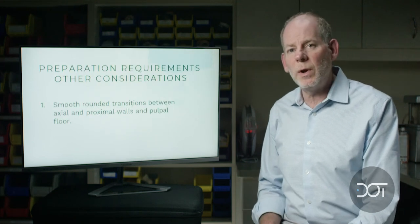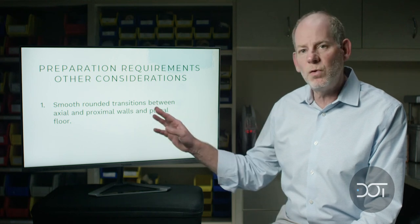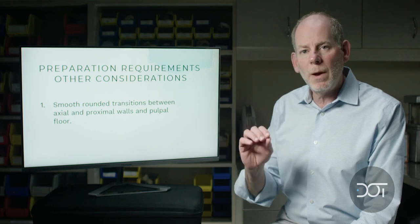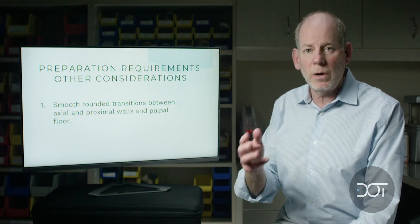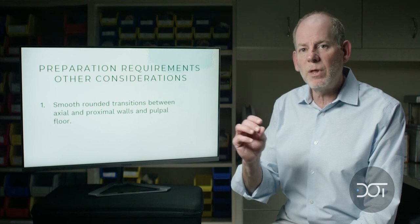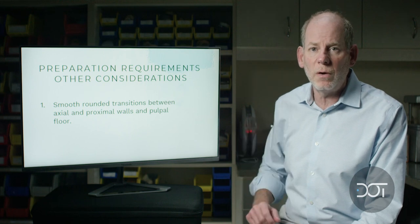A couple of other requirements or considerations when doing these preparations. Number one, I want smooth, rounded transitions — I want the surface as smooth as possible. Remember that your porcelain or Emax lithium disilicate is a glass. If you have any sharp line angles, these are stress points that can cause fracture or failure of your restoration.